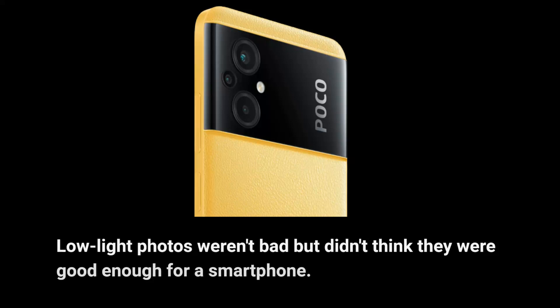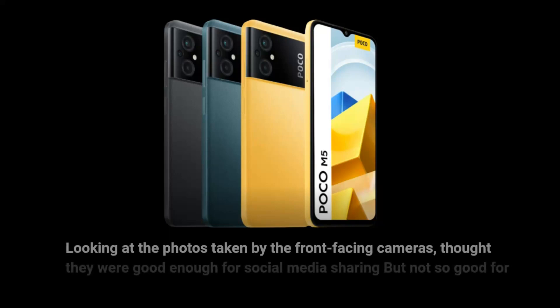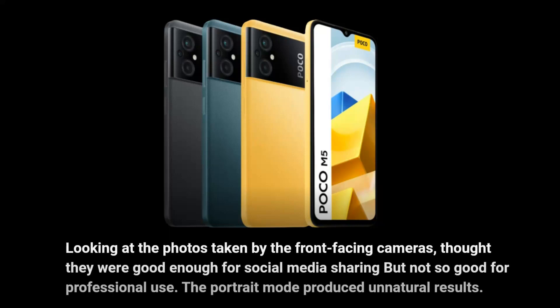Low-light photos weren't bad but didn't think they were good enough for a smartphone. Looking at the photos taken by the front-facing camera, they were good enough for social media sharing but not for professional use. The portrait mode produced unnatural results.